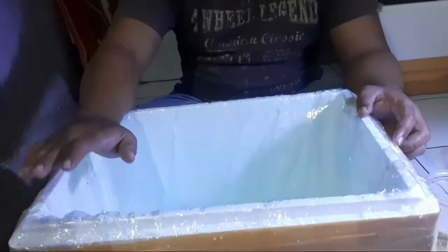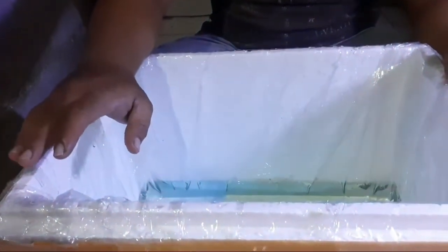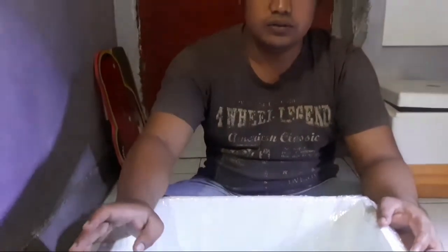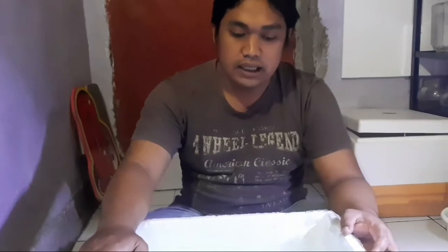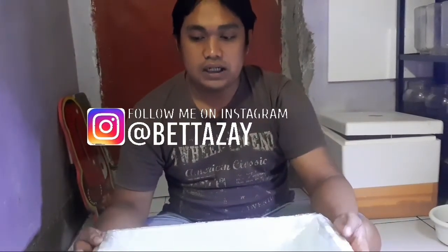Jadi teman-teman gak usah mindahin lagi si burayaknya. Biasanya kalau di baskom itu mindahinnya seminggu sekali, burayak dipindahin ke pembesaran. Nah di sini saya biasanya ganti air dan mindahinnya satu bulan baru bisa pindahin burayaknya. Tips dari saya kalau sekarang masih di musim hujan yang ekstrim, lebih baik nge-breed di tempat yang agak besar. Jadi gak harus mindah-mindahin.